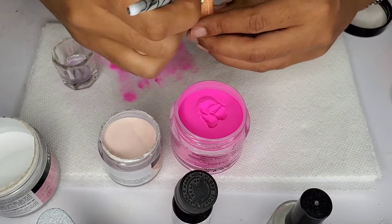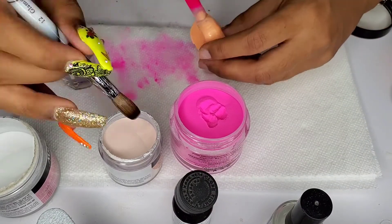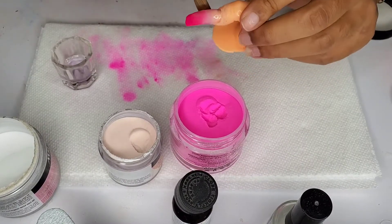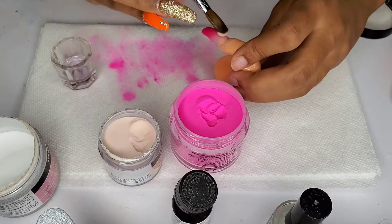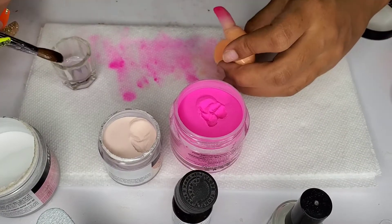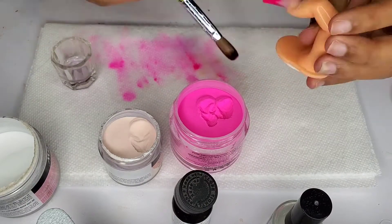Prior to applying the nail dehydrator, I did file and have everything prepped, but I kept that off camera because I just wanted this to be about my first attempt at acrylic ombre. This is my first attempt on camera — I've only done it one other time before, if I'm not mistaken.